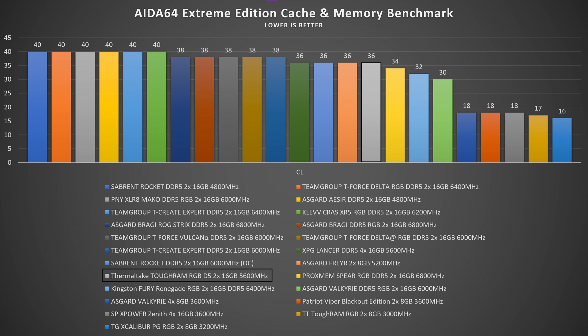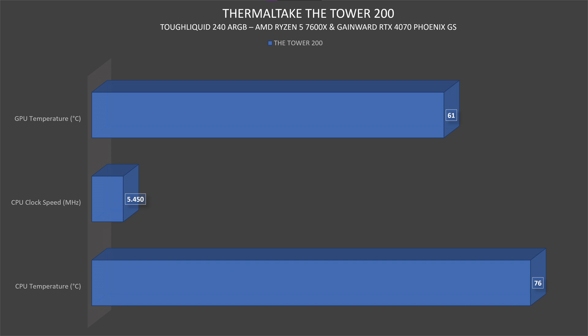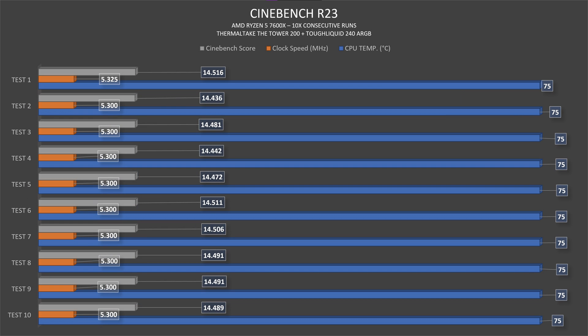In the AIDA64 Extreme Edition system stability test, the CPU went up to 76 degrees, clock speed 5450 MHz, and GPU went up to 61 degrees. For Cinebench R23, I got quite nice stability — 75 degrees on the CPU across all 10 tests. The clock speed on the first test was 5325 MHz, and every other test was 5300 MHz. Scores varied around 14,500 — maximum 14,516, lowest 14,442. This processor can nearly touch 15,000 with a 360mm AIO, so these results make sense.